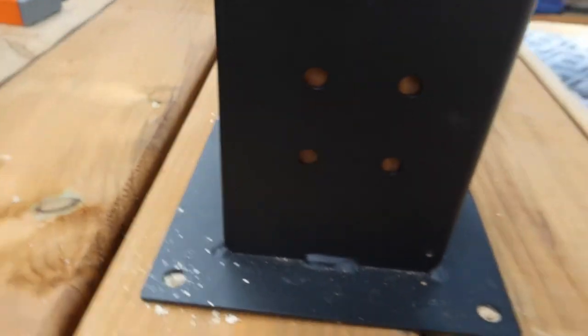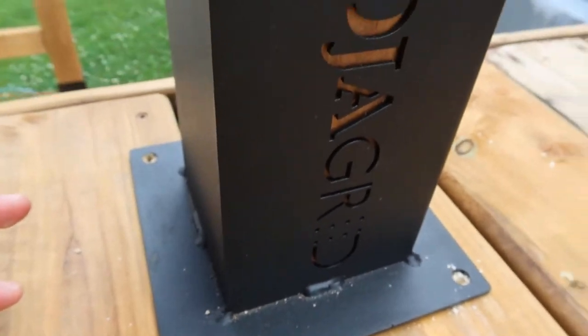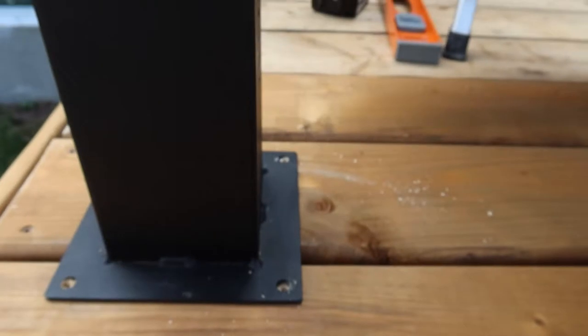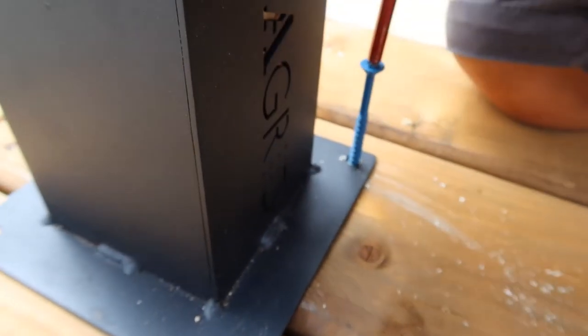Pre-drill your hole in the wood. We don't have our screws so we're going to use this one — it's a concrete screw, but it's longer. That works too.